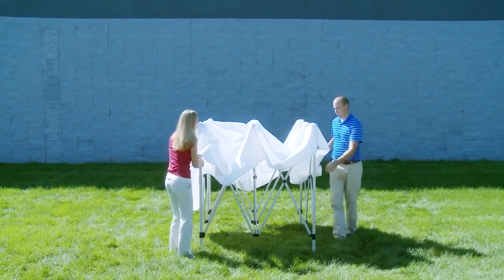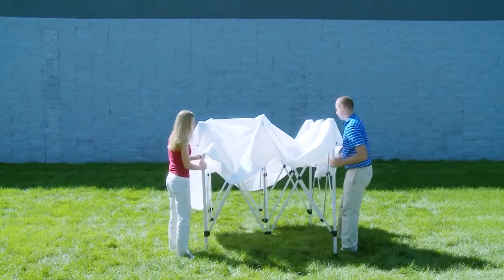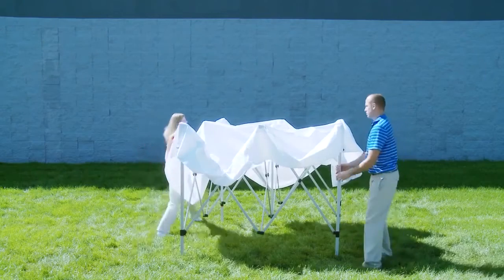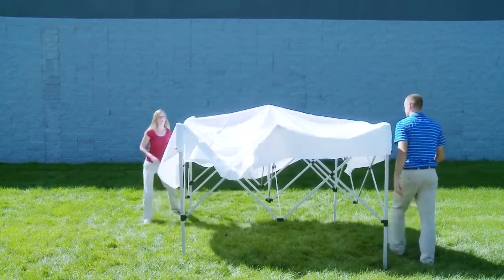Once the canopy is attached, stand diagonal to each other and separate the frame's legs. The frame will open a little at a time, so alternate ends until the frame no longer expands.